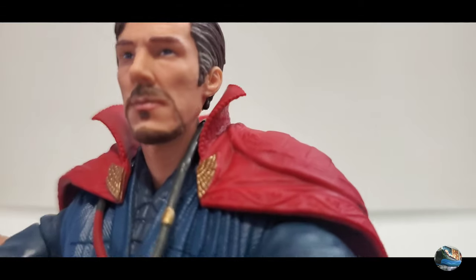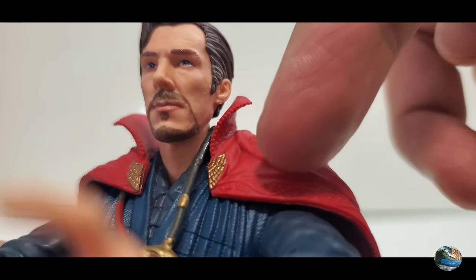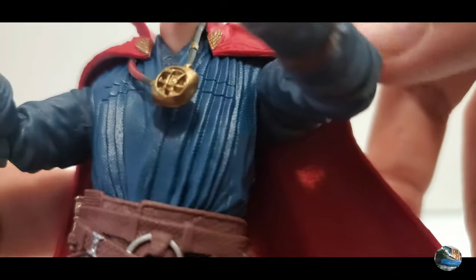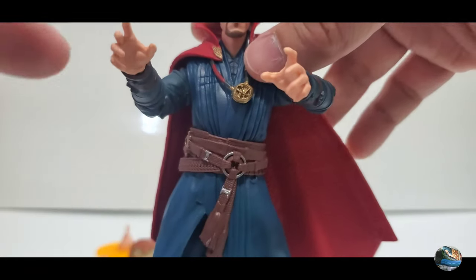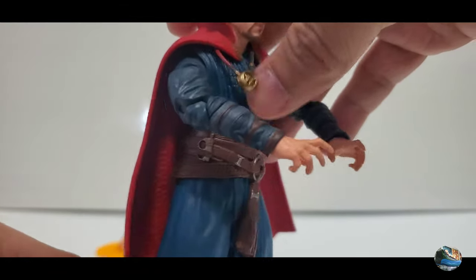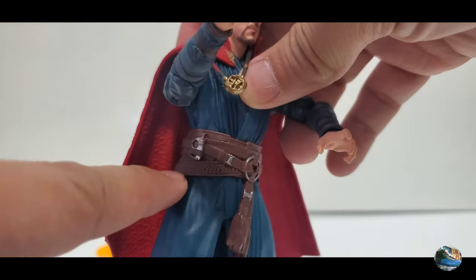He has the Eye of Agamotto, and there are a lot of details on the Cape of Levitation, with paint apps on the clasps. The robes look really great, and even the arms of Doctor Strange have nice detail. These are the hands that come with him in the package, and he's also got a really great-looking belt and the sling ring.